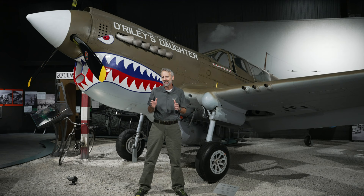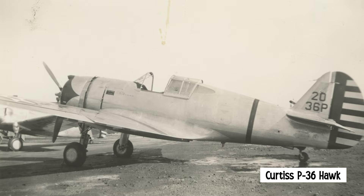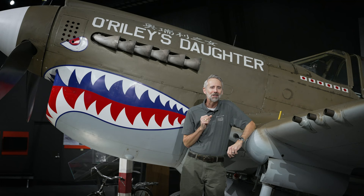The P-40 traces its heritage back to a 1932 Curtis design called the XP-31 Swift. While the Swift was a complete failure, it did lead Curtis to begin work on a new project called the Y-1P-36, which later became the Curtis P-36 Hawk. However, it was becoming evident that the P-36 was going to be outclassed by more modern foreign designs, so Curtis had a crazy idea: replace the radial engine of the P-36 with an inline engine and see what happens.